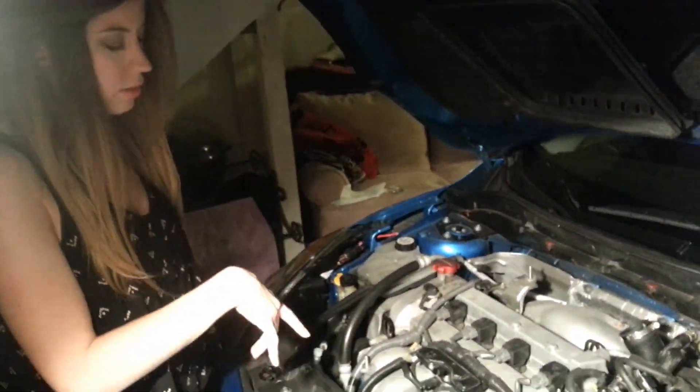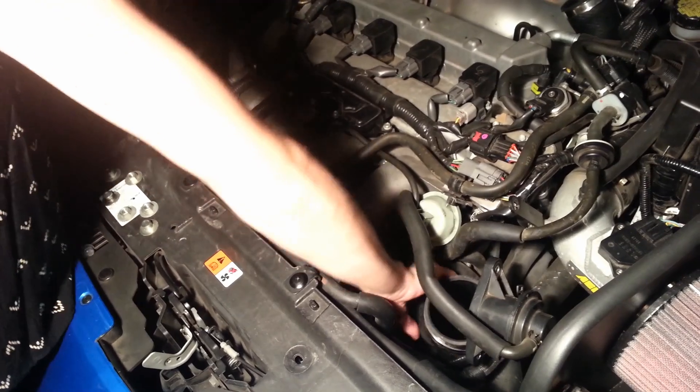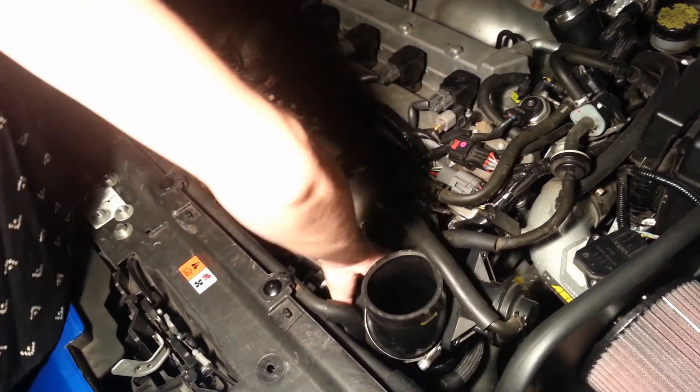Okay, so we want to locate the throttle body. I'm going to go ahead and remove the inlet hose. It's already been unscrewed, so I'm just going to take it off.